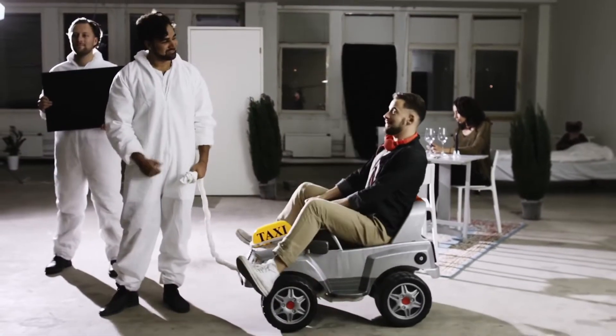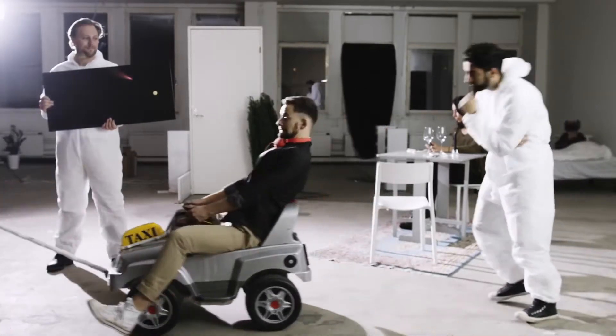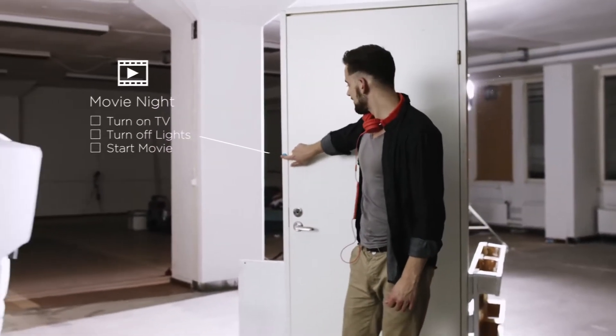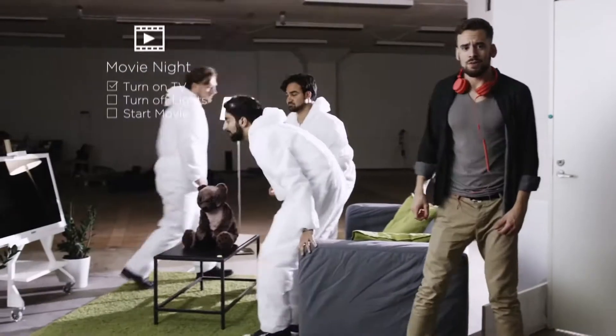Take me home, cabbie. And when I get home, I want everything to just take care of itself. Shhh, movie's starting.